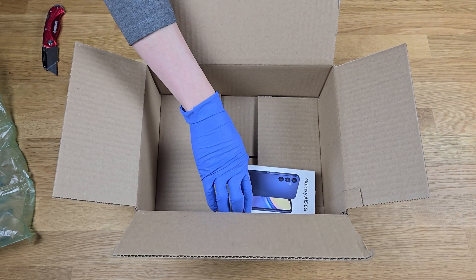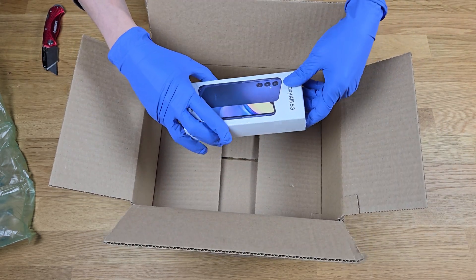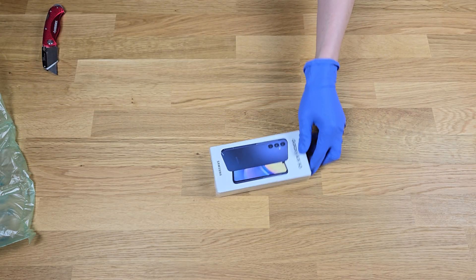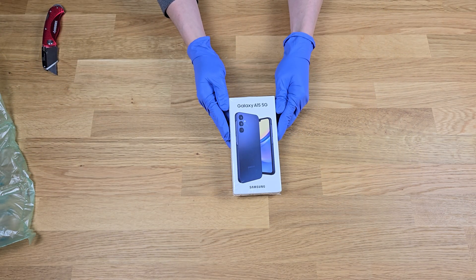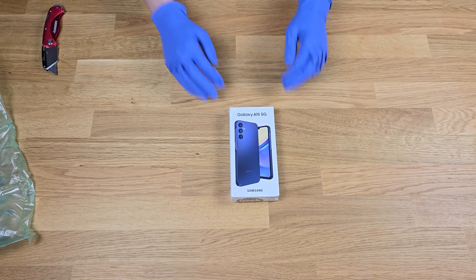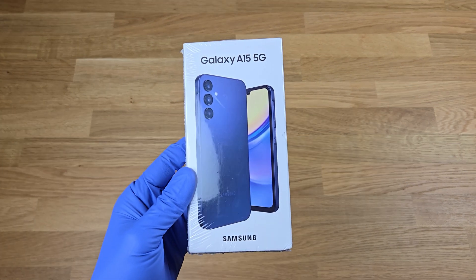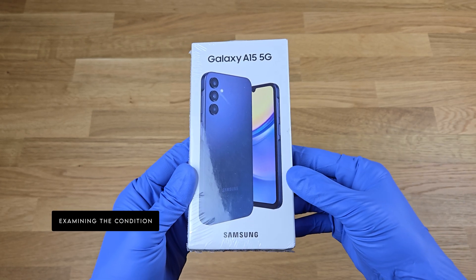Bottom line, we all need to do our due diligence and not blindly accept a phone without doing some certification ourselves, especially in an age where digital identity theft and theft in general is quite rampant.